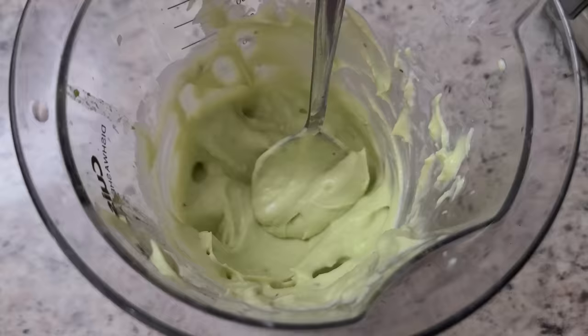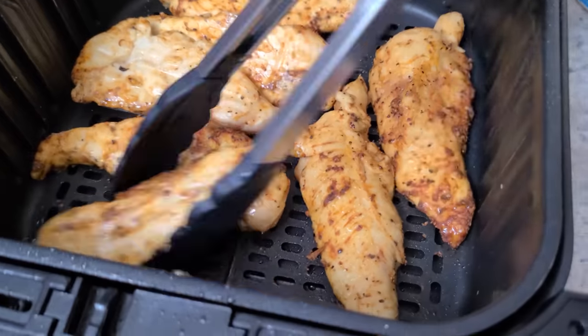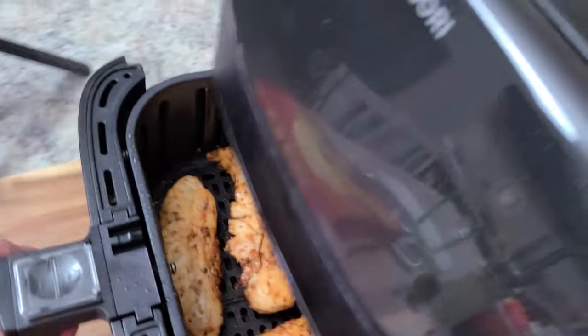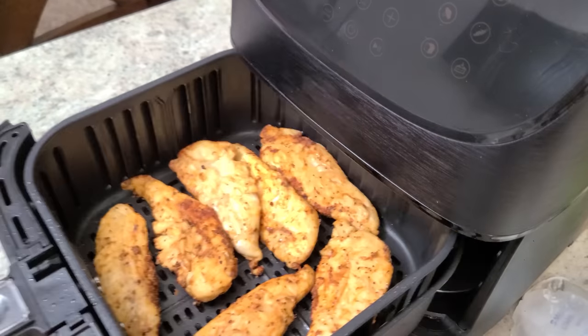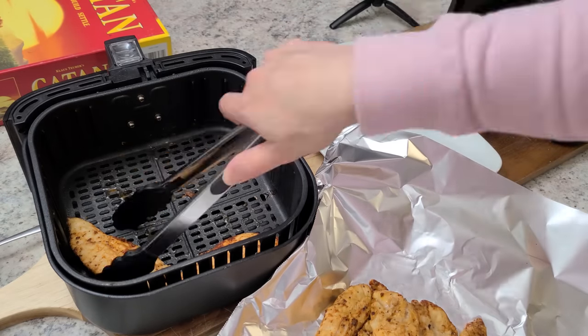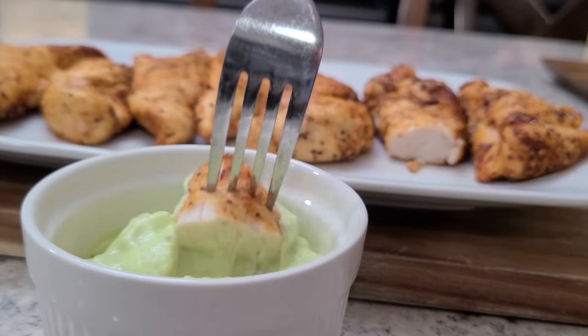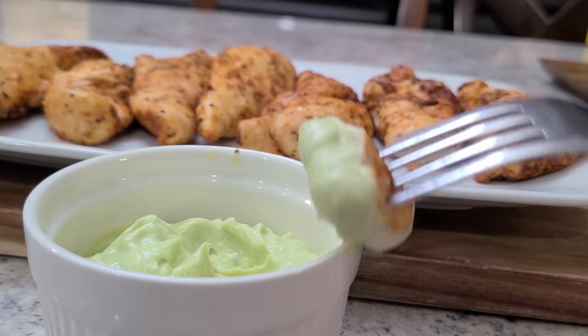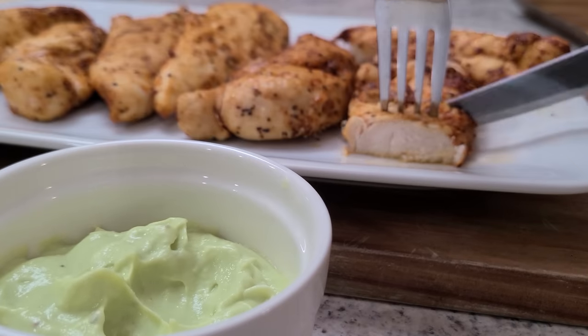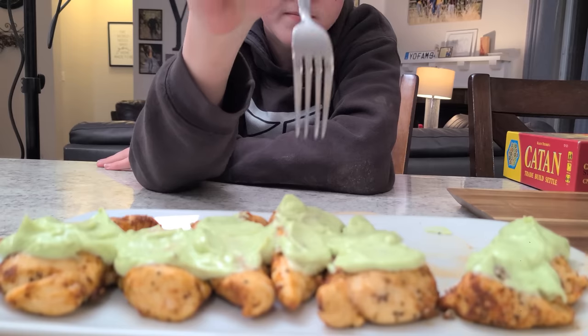Here's the chicken — not quite done yet. Flip them and cook at 360°F for just about two more minutes. There it is: 155 degrees, exactly what I wanted. Put it in foil, cover it, and let it rest to finish cooking. Super awesome, easy cleanup. When your chicken is ready, enjoy it with the avocado sauce — dip it or spread it over the top. It is so delicious. My kids love it!